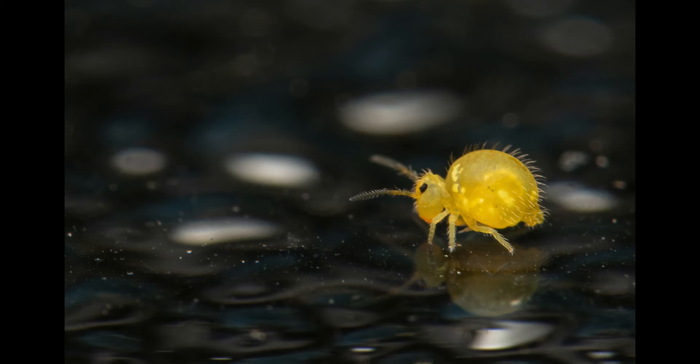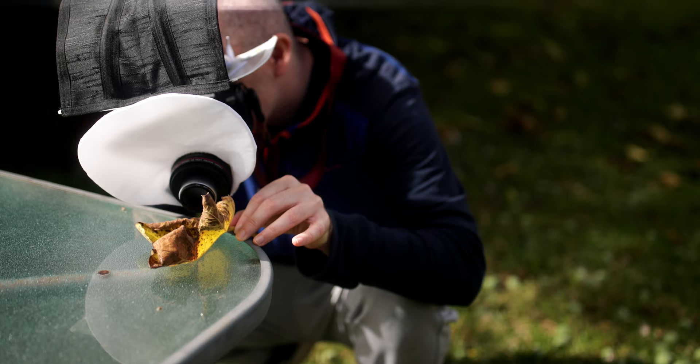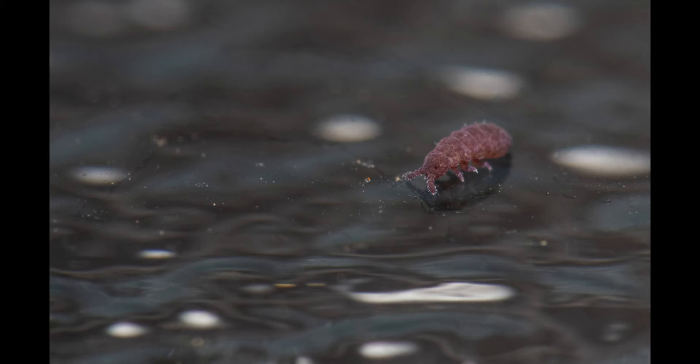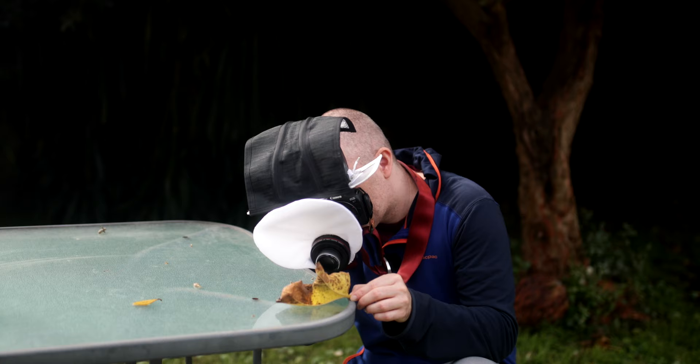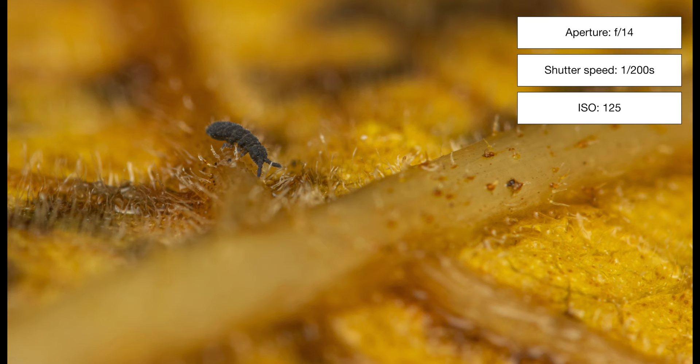They're so cute. And I think this one is a globular springtail. And there is another one here that's even smaller — I think it belongs to the genus Neonura right there. Wow, so small.